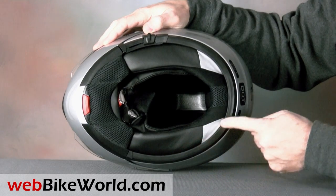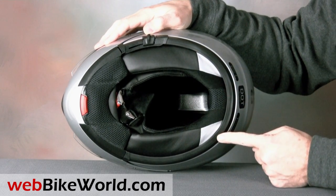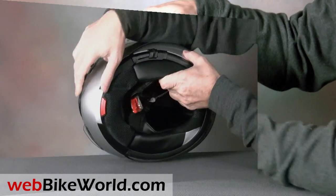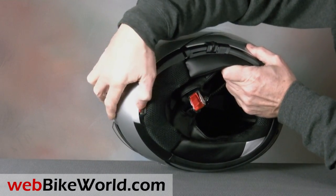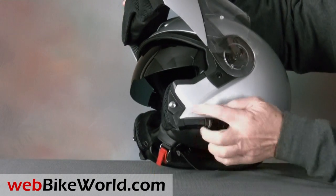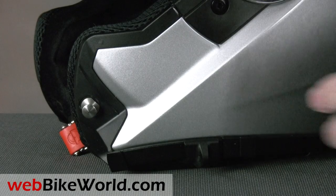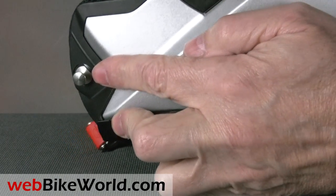The C3 has the oversized Schuberth neck roll, which seals the bottom of the helmet. It may feel a bit unusual to new Schuberth owners, but it helps keep noise levels low. The helmet has a central button to open the rotating visor. Metal posts are located on either side to lock the rotating chin bar, and the system feels very secure when the visor is closed.